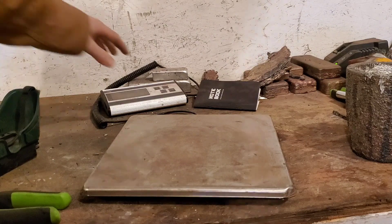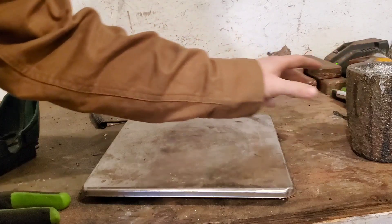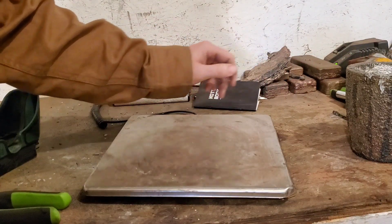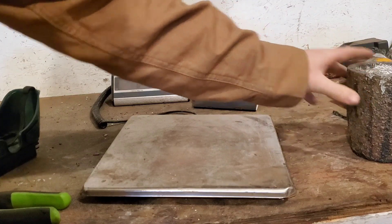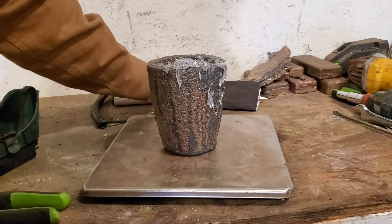Let's get the scale on. They don't weigh anything, but it's still sitting on kilograms. Alright, I guess I should set my crucible on there first. Okay, now zero it out.